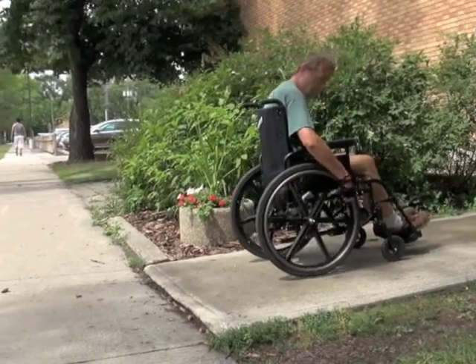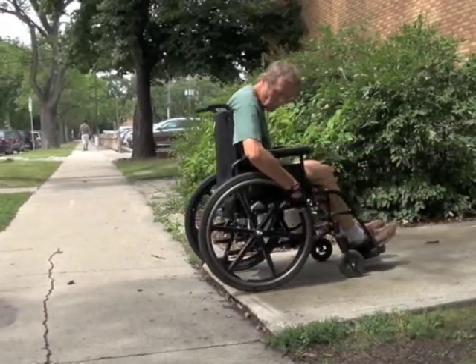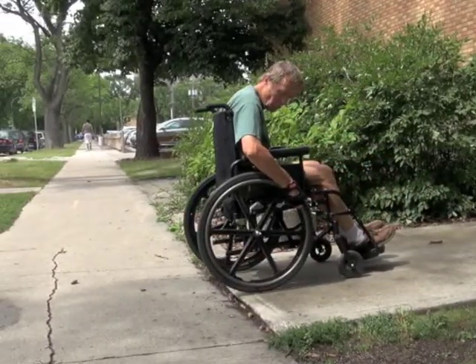Begin by turning your wheelchair so the drive wheels are leading towards the edge of the obstacle. Looking over your shoulder, propel backwards until the drive wheels are close to the edge. Make sure they are an equal distance away so that one wheel does not go down before the other.